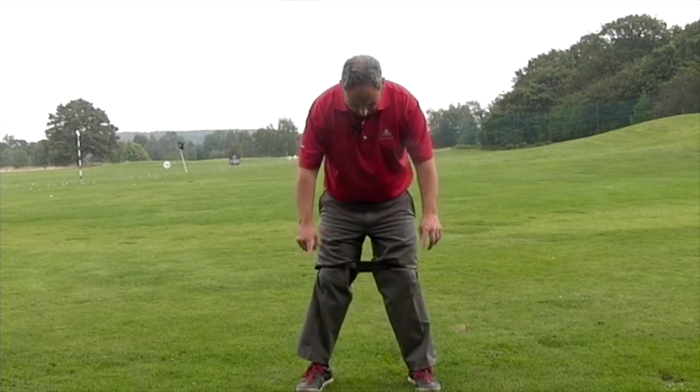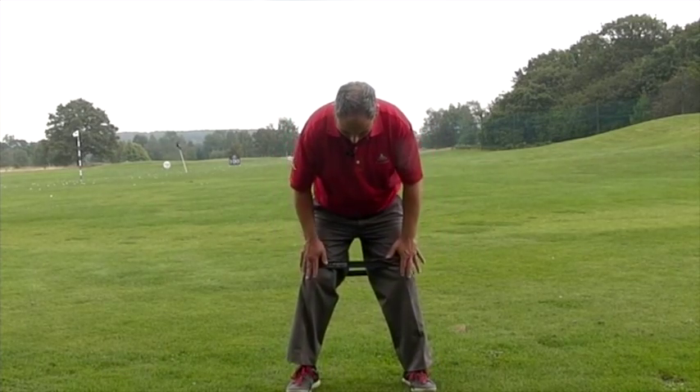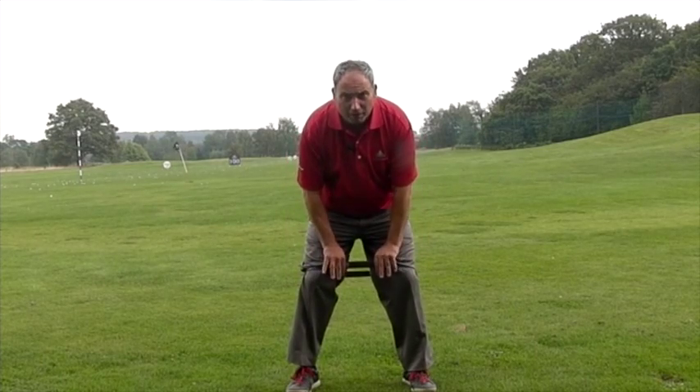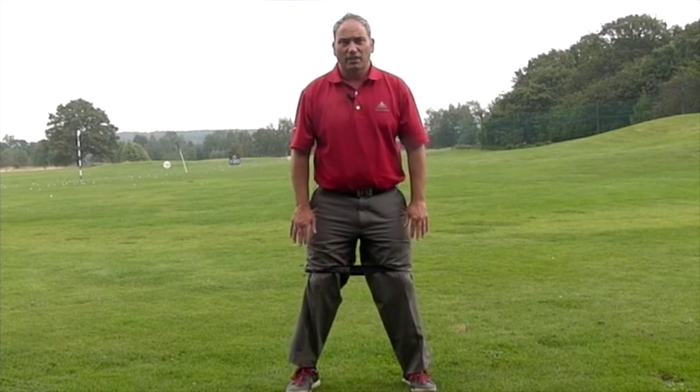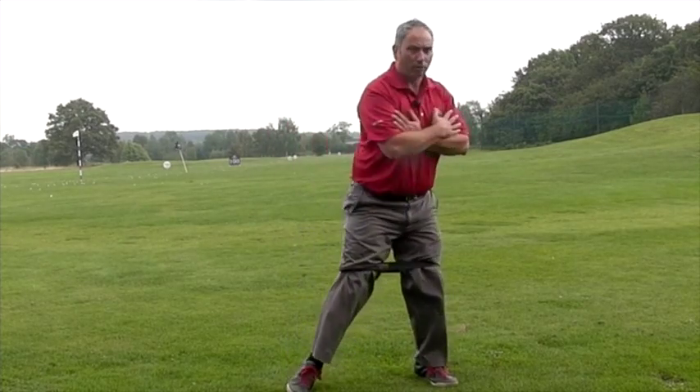What I've got on with me today is a theraband around my knees, and this can be done without a theraband as well. The idea would be you take your normal golf posture, try and get your knees in line with your feet, with the theraband quite stretched so it's activated, and then take your posture with your arms across your chest to give you a sensation of being in that normal posture. From there, make a small backswing and then stamp and go through.